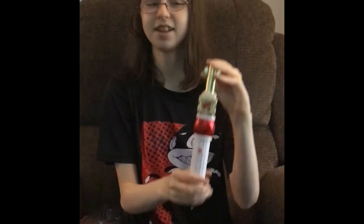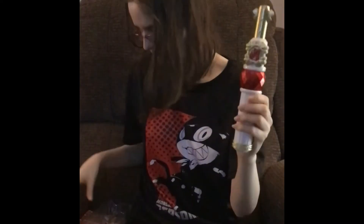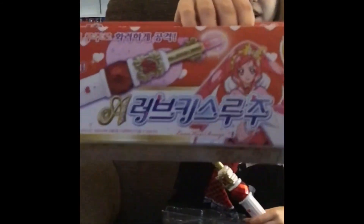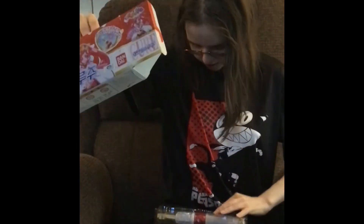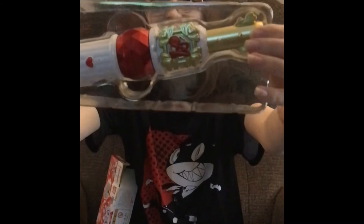So, this is Cure Ace's wand from Doki Doki PrettyCure. And as you can hear, tell from the sound bites, it's not the Japanese one, it's the Korean one. Most of my PrettyCure verse is the Korean ones, but I love it all so much. See you all next time. Bye!